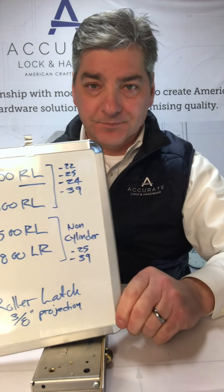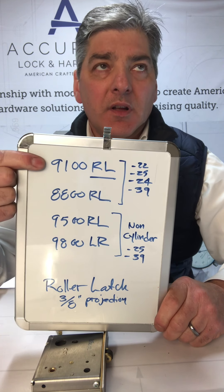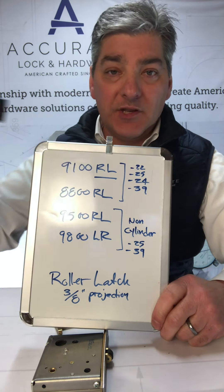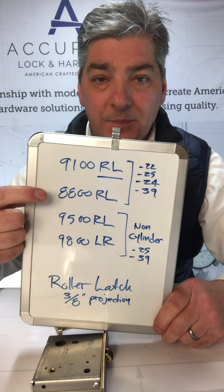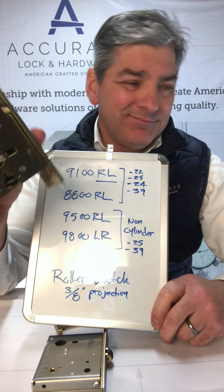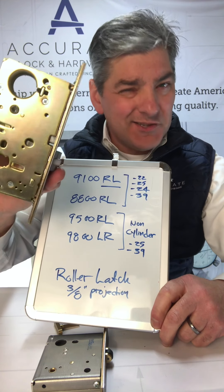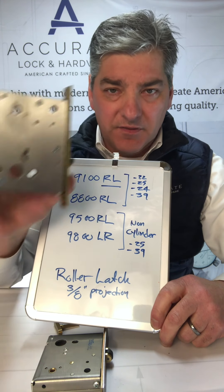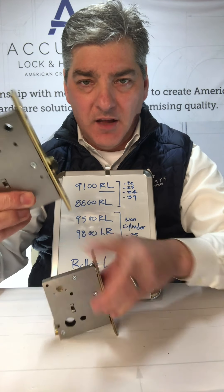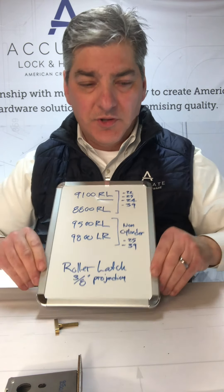To review, there are four main products. There's the 9100 — that's for door styles four inches and up, because the minimum backset on this would be two and a half inches. The 8800 can go down to one and a quarter inch backset, so that puts it at about a three inch style. And then these are for interior: the 9800 series, which is slightly larger in size than the 9500 series. So those are the roller latches.